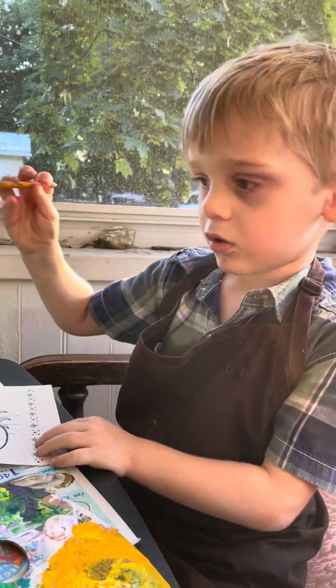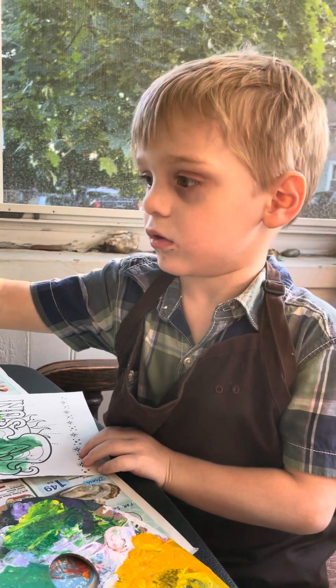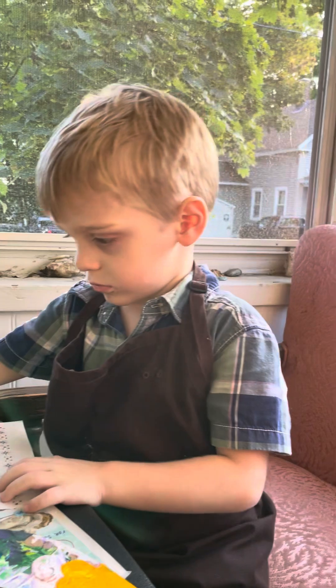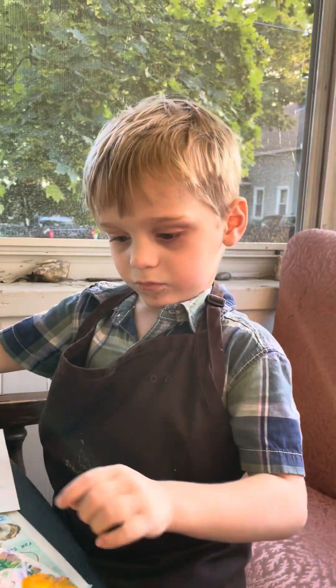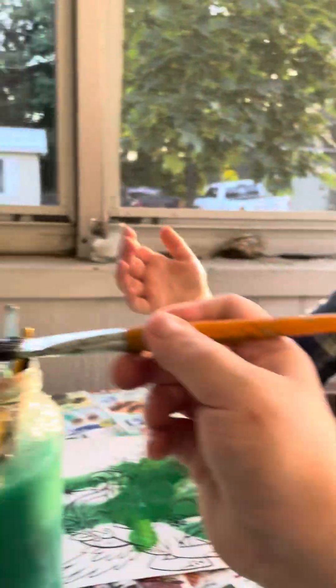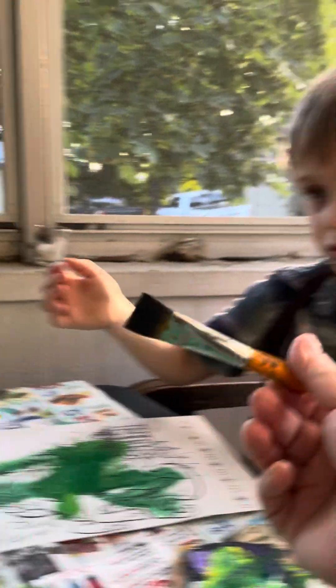And you know what we can do with that afterwards? We can go hang it up on the fridge. How about this one? There's something in. This is too wet. So let's take it like this and get some of the water off. Like that. Okay. There you go.